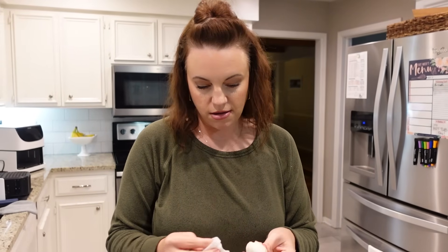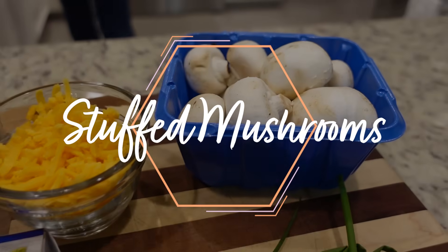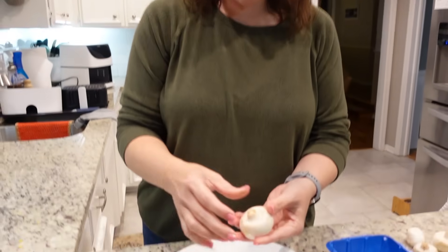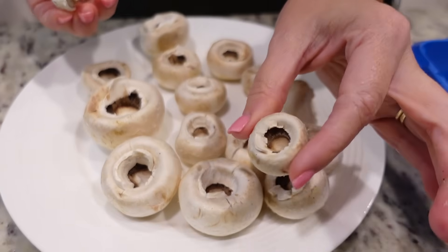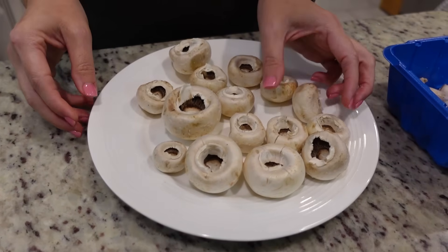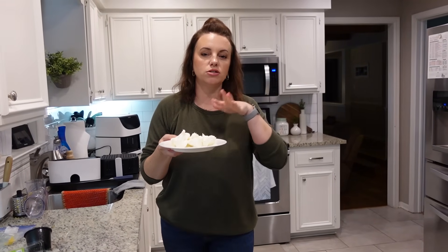For our next air fryer recipe, we're going to be making stuffed mushrooms in the air fryer. When Steven and I go out to dinner, one of our favorite appetizers is stuffed mushrooms, so we're going to give it a try here at the house. I just bought a small container of these little white button mushrooms and what I'm going to do is just remove the stems. I've already cleaned them all off. I've got about six ounces of cream cheese — it just came out of the fridge so I'm going to pop it in the microwave just to soften it a bit.